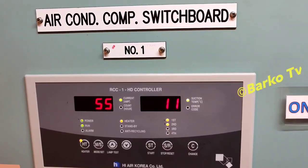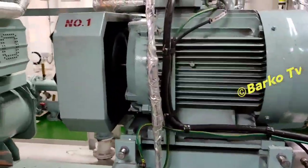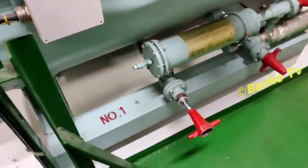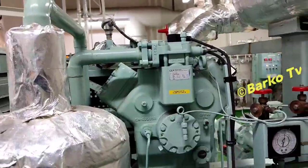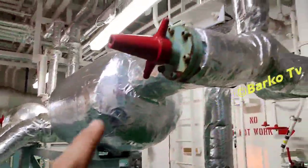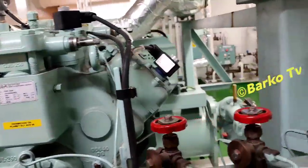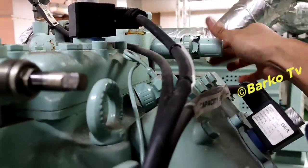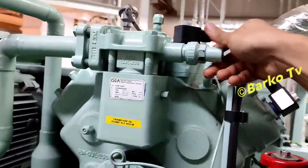This is the AC unit for our ship — number one. We're doing number one right now; it's in running condition. This is the number one AC compressor. Why do we need to pump down? It's because we need to collect all refrigerant. This is the suction going to the compressor and this is the discharge. The one with insulation is the suction.